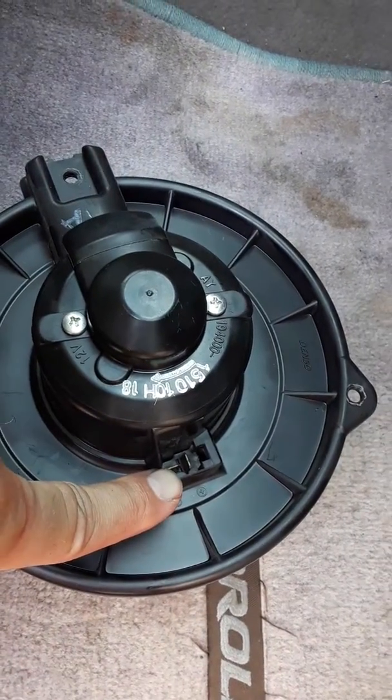There's a connection right there — you just pinch and pull that out. That's this guy.